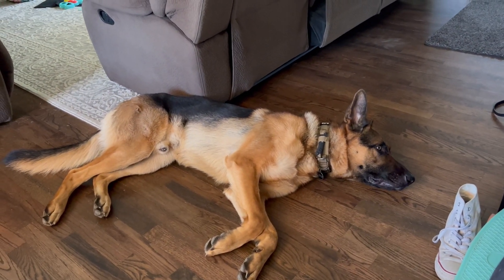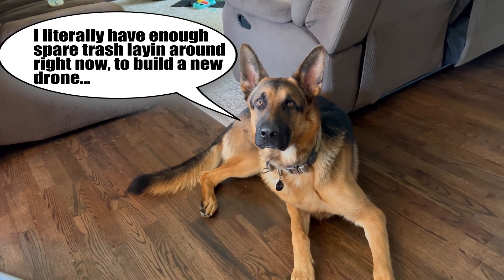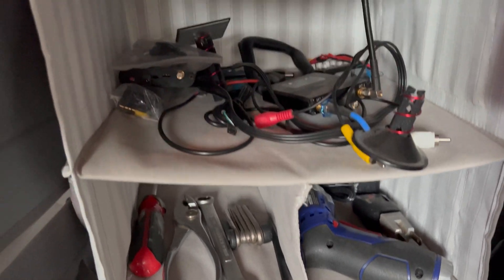I was just laying around thinking the other day and I realized I literally have enough spare trash laying around right now to build a new drone. So I started digging through all my bins and all my drawers.